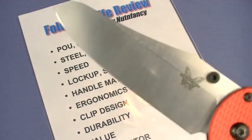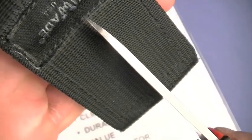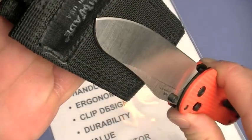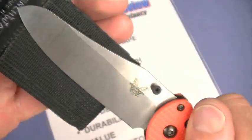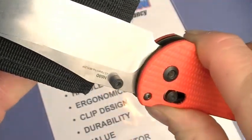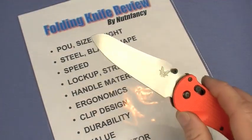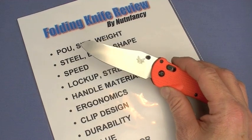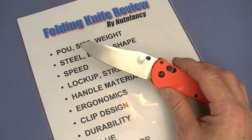Blade shape - we already talked about the sheep's foot. Love the belly on that. Tip strength - no surprise, it's thick. You're not going to get a really precise surgical tip with this knife; that's really not its role. They want a lot of strength in the blade and belly for cutting - you can't get everything with every blade. Look at the finish - I love the Benchmade finish, decent satin finish. The black versions are cool as well. Here's a new thing I'm going to start integrating into my tabletop knife reviews: grind as it comes out of the box - is it easily resharpened and is the angle something that turns me on?